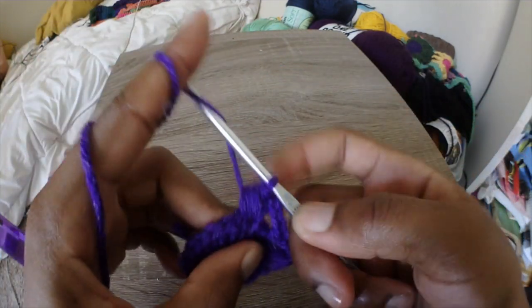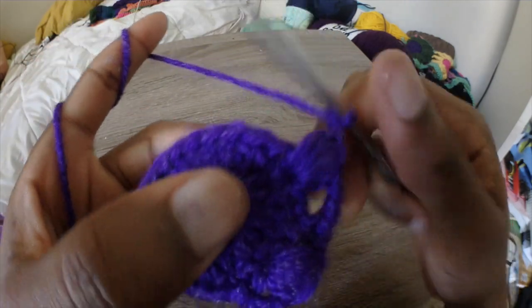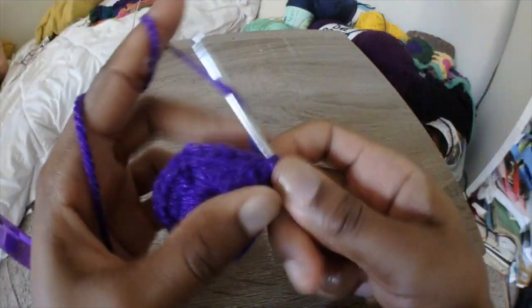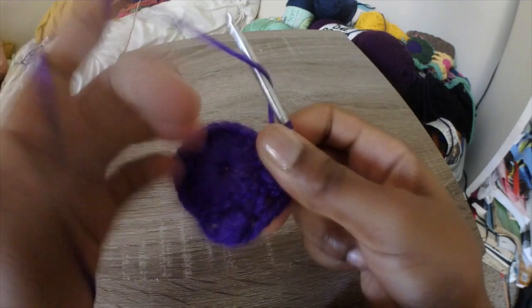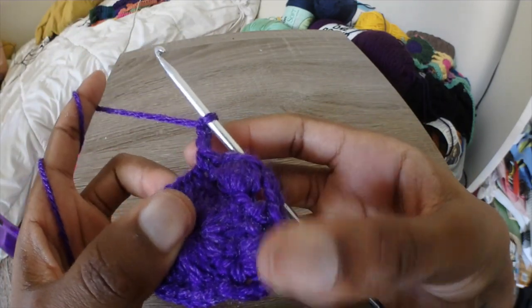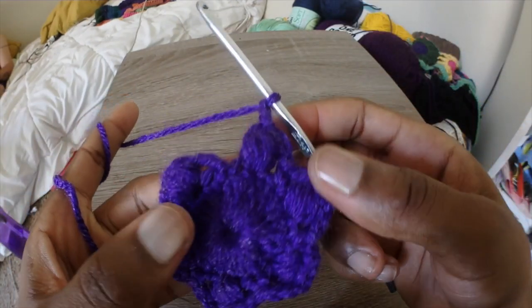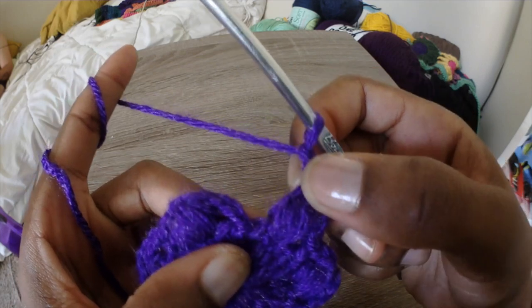We're just going to continue this pattern all the way around. Once you get to the end, you'll end up chaining 3 and ending on a single crochet, and I'll guide you through the next step. You should have 6 little puffs — that'll let you know you've done the right thing.